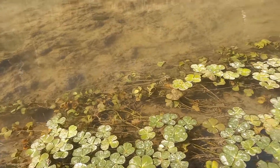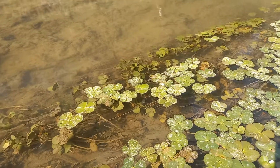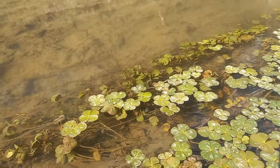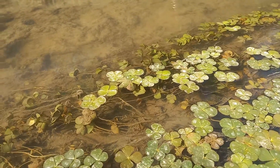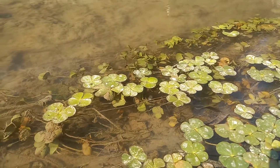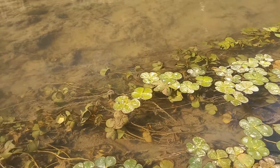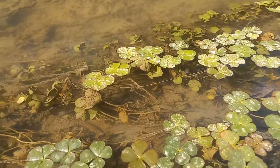Hello, this is Marsilea plant, which is a hydrophyte, meaning it grows inside water with floating leaves on the water surface and the creeping or prostrate stem just under water at the bottom of the water body.